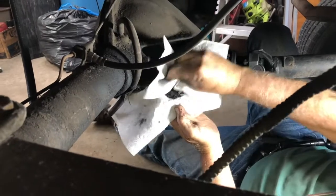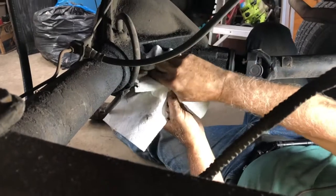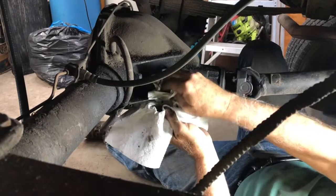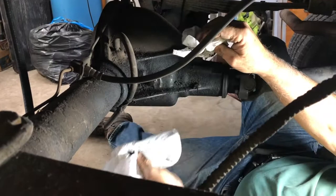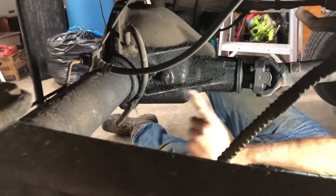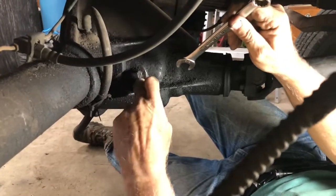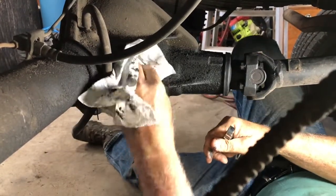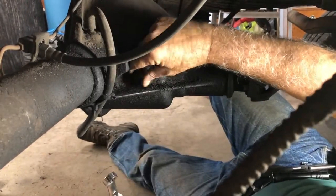There's all kinds of junk up here. This is a differential that at one point in time was leaking and it made a big mess — there's oil all over everything — but there are no leaks now, so it's been fixed. This is the plug where you check the fluid level, so we're going to clean the dirt off of this and take the plug out.